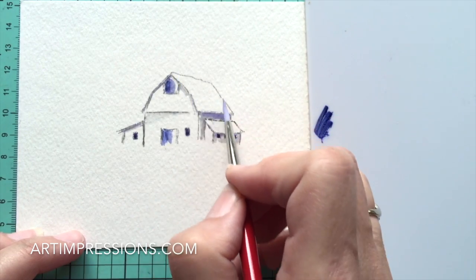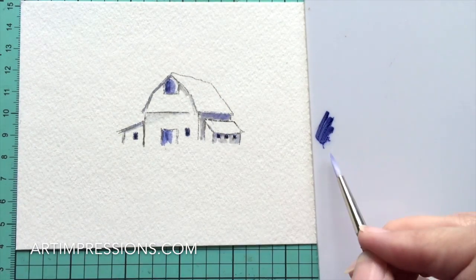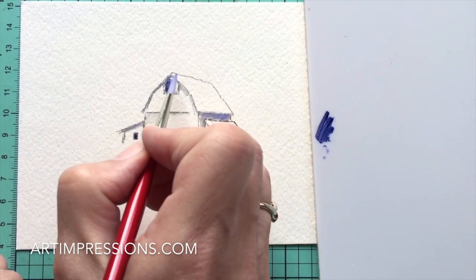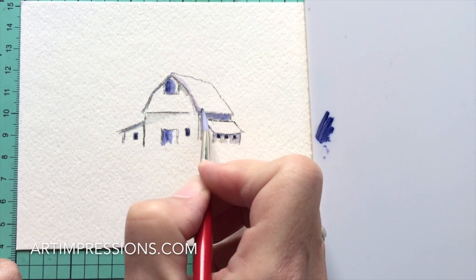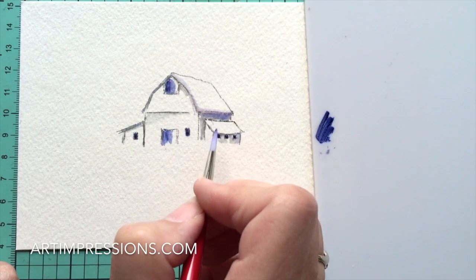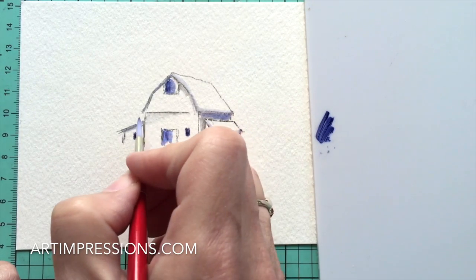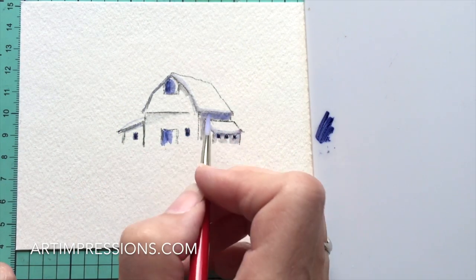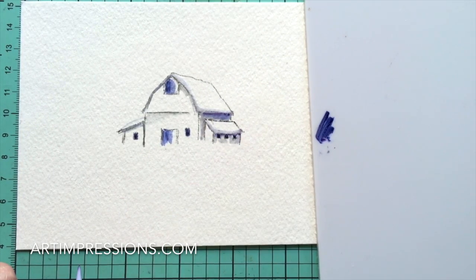Now we have a smooth roof with no lines showing. We're going to take a little bit of African Violet on the palette and come along next to the outline of the roof, making a brush stroke all the way around. You can see how that lifts the roof up - that's what gives us our snowy roof. Do the same with the small areas, and darken underneath the eaves to make that shadow really deep.